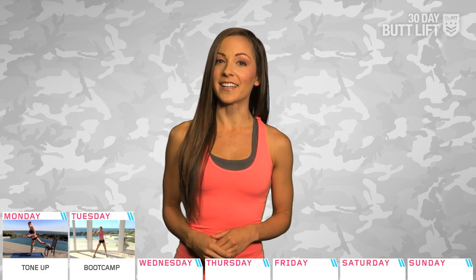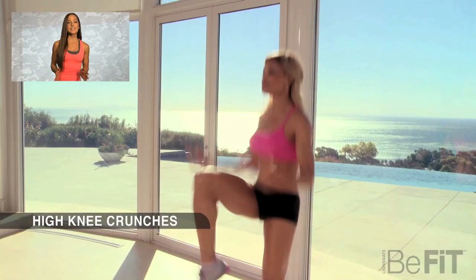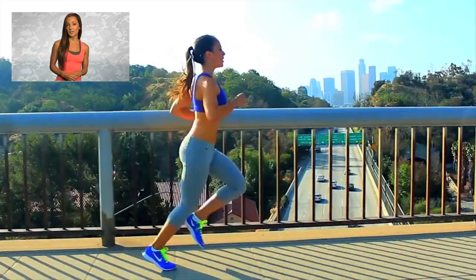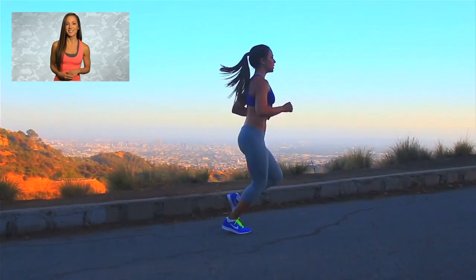Day 2, we'll be toning the whole body and getting the blood flowing with Butt Workout Cardio 1 Boot Camp. Since it's a 10-minute workout, you'll need to push yourself. I personally like to add a 15-minute jog before shorter workouts to increase my calorie burn. I challenge you to do the same.